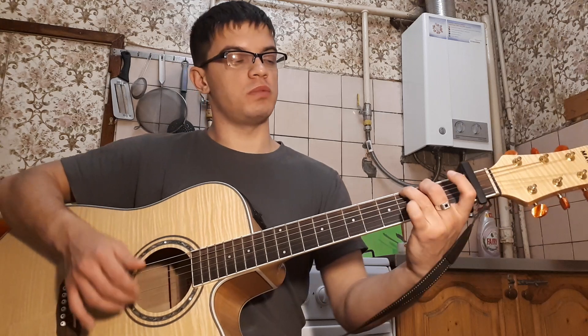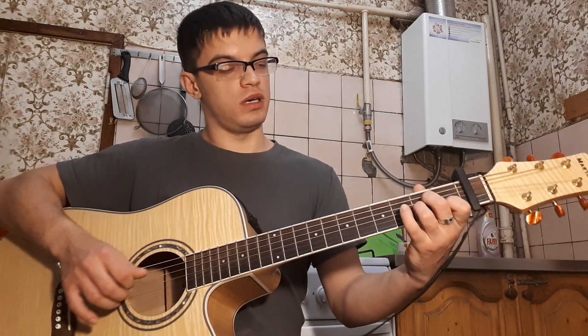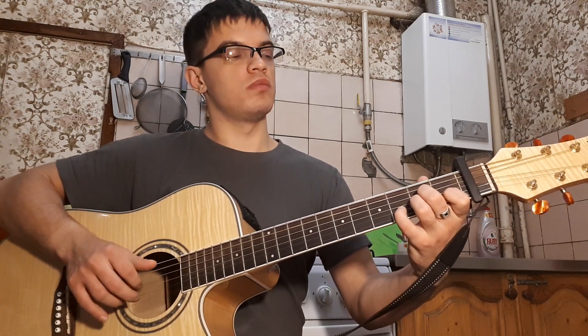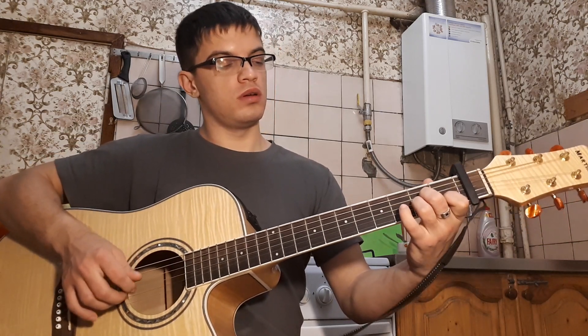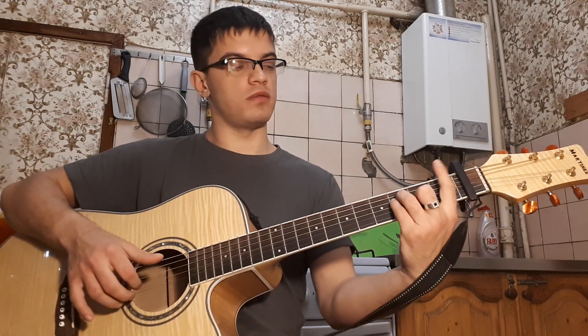На первой 0 и на второй 1. Ставим Am — играем на второй 3, потом на второй 1. Играем 3, 1. И F — на третьем ладу 2.